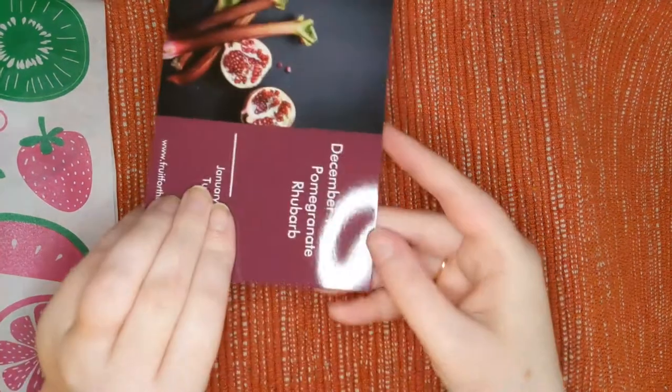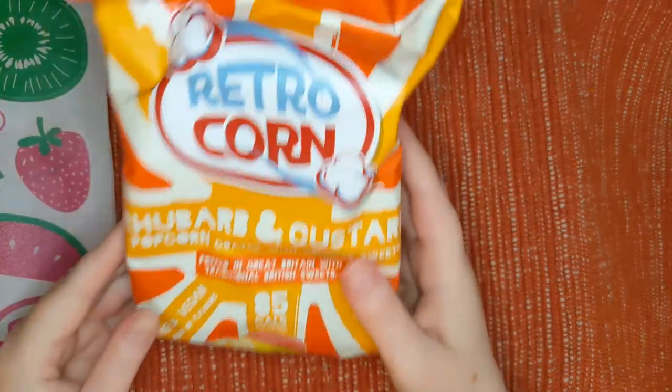This card functions as a product guide. So let's get right into the box. We saw one item at the top already that was spoiled. This is by the brand Retro Corn — it's a rhubarb and custard popcorn with crushed sweets, popped in Great Britain with traditional British sweets.